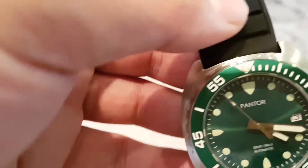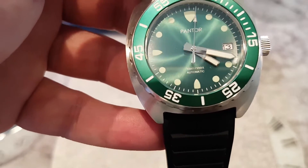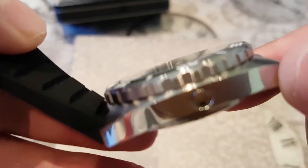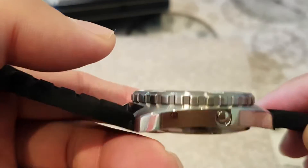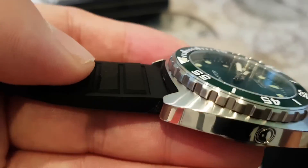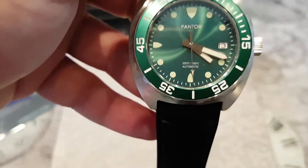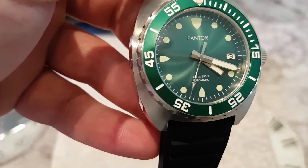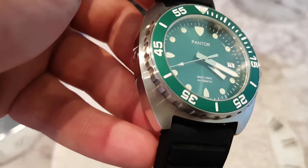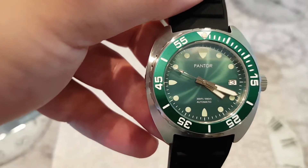At the £400 mark, 300 meters water resistance is above the norm — you're usually looking at 200 meters at that price point. It's also got a helium escape valve. Now some of these, like on the Seamasters, are a bit gimmicky since you'll never really use them, but it's a luxury you don't get on Seiko watches at that price range. Most importantly, the biggest gripe people have with Seiko at this level is no sapphire crystal — the Pantor has sapphire crystal with an anti-reflective coating on the inner side. Very nice.